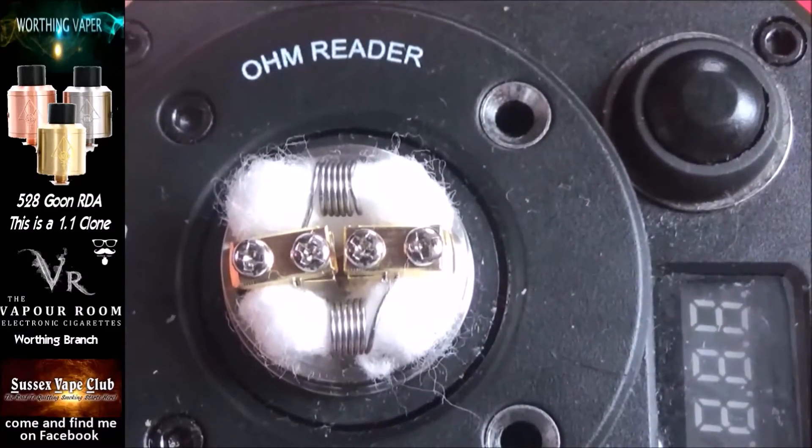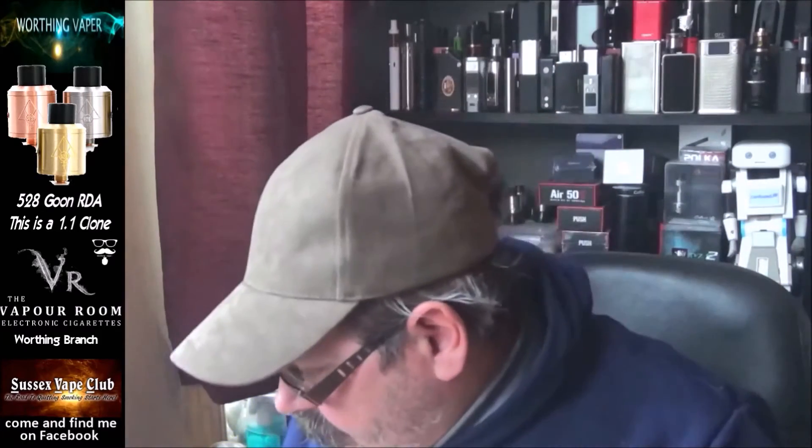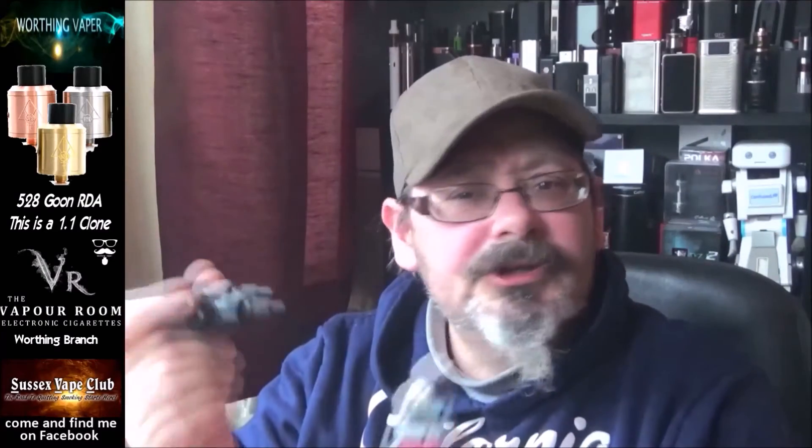Let's go back up top, stick some juice in this, and fire it up and see how it goes. I've got my HPRIV here — I'll just put that on there. What am I going to put in this? I've got some Anarchist Liquids here — this one, Marshmallow and Graham Cracker. Absolutely gorgeous, this one. I will have a full review for the complete range of Anarchist coming up in a few weeks' time. Let's just wick this up.